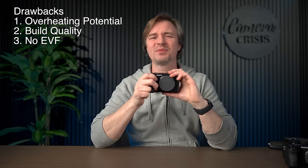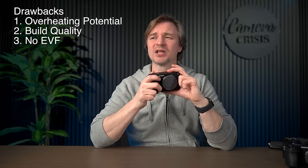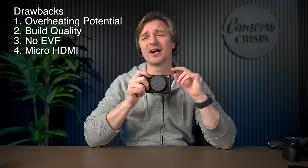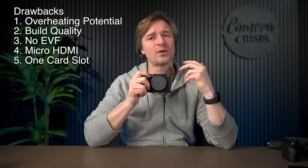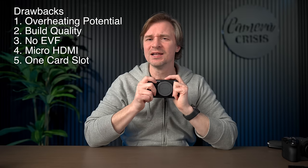And the last point: it has no EVF, which can be good in the sense that it makes it smaller, lighter, and better for gimbals. But in bright sunshine taking photos, or even shooting video, it's always nice to have an EVF at times. For pros who want a full-size HDMI, two card slots for redundant recording, and a workhorse that simply won't overheat, this camera is definitely not for those people. But for those of us doing a lot of content creation, I just can't think of a better camera for the price for what it can do — and a lot of content creators are coming around on the ZV-E1.